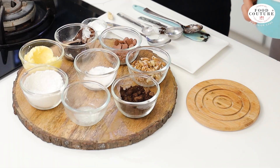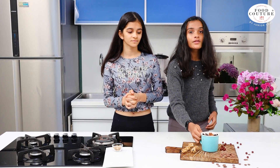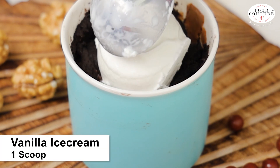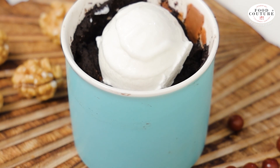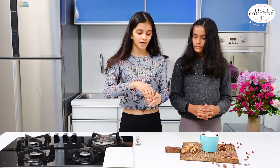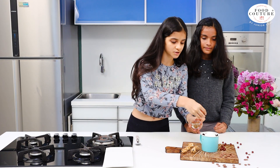Now we will microwave it for 1 minute. We are done microwaving — as you can see it has baked properly. As a topping we will add 1 scoop of vanilla ice cream. Now we will add walnuts — it is totally optional.